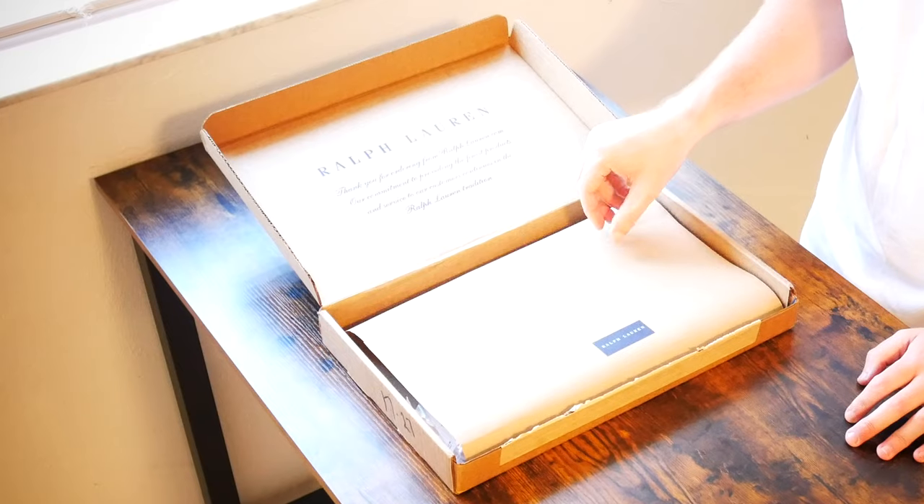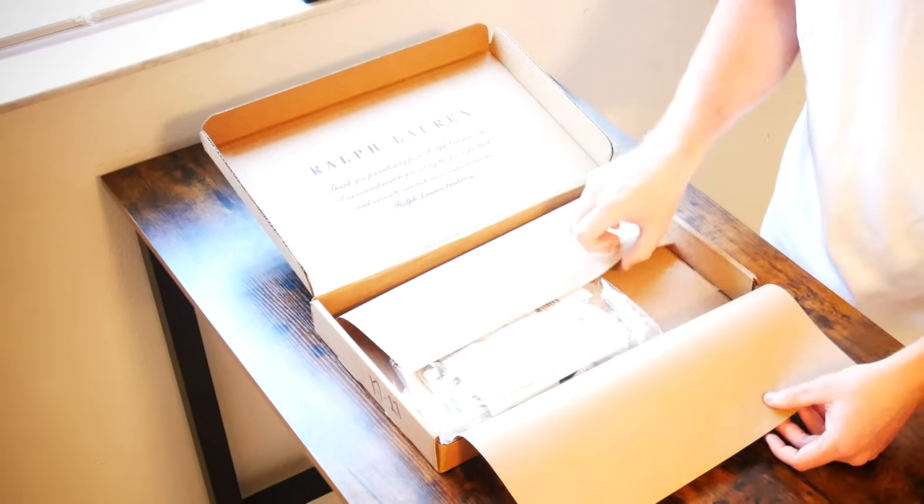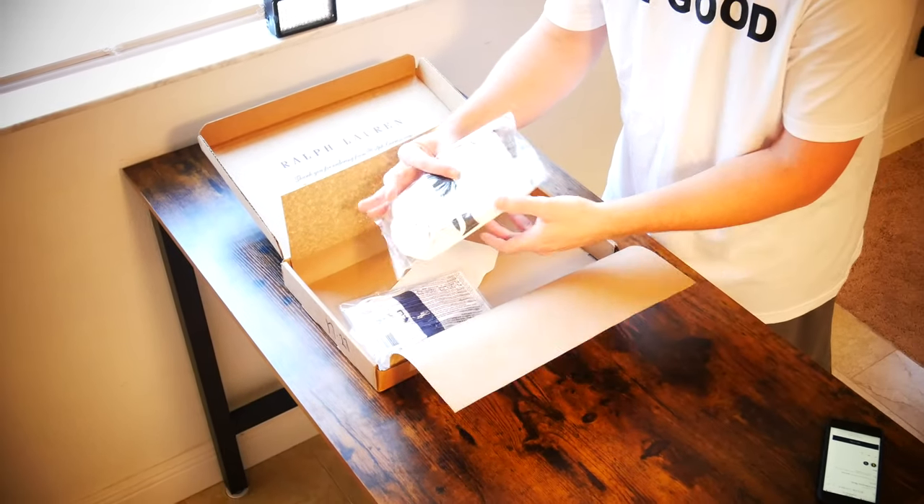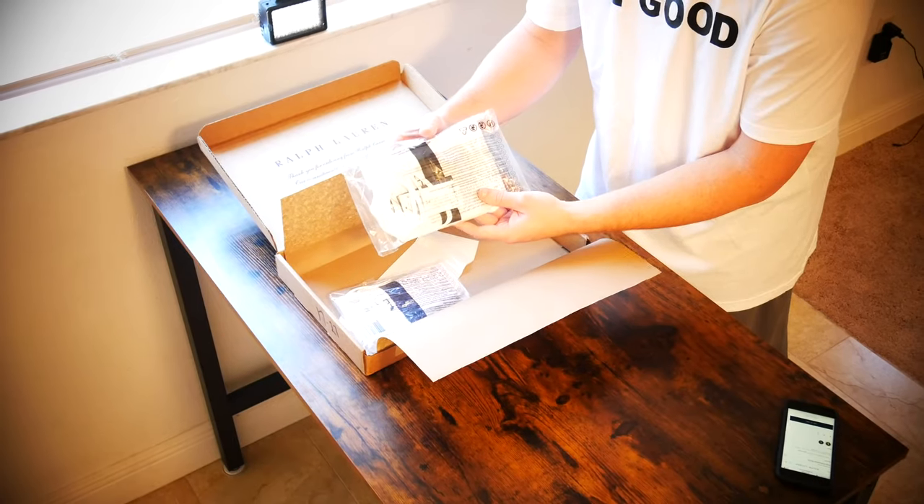What is going on everybody? Thank you so much for tuning in. My name is John. Today I have for you a convenience good. Today we're going to be taking a look at the Polo Ralph Lauren Polo Filtration Mask, which I picked up at ralphlauren.com for $30 a piece.